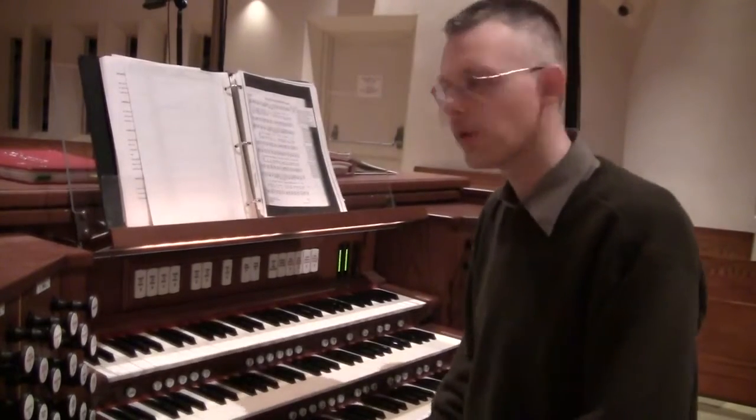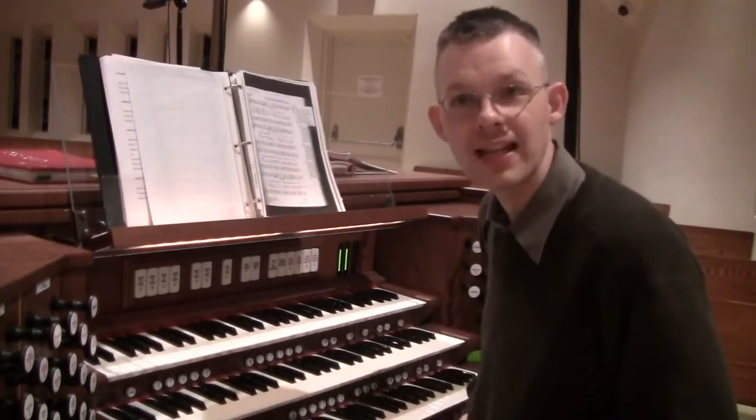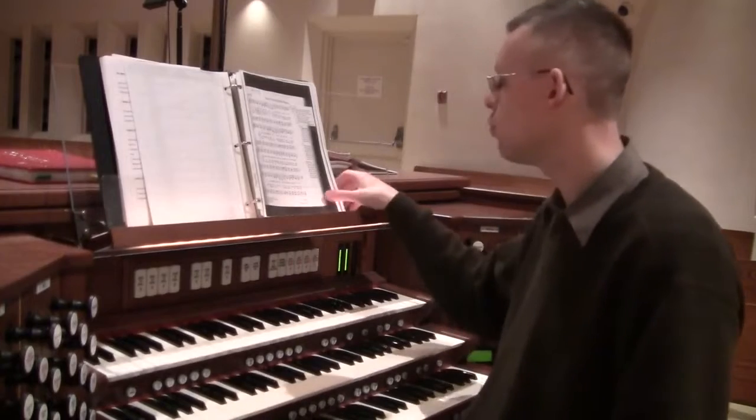Welcome to this week's Hymn of the Week. This week we have EOW 419, 'For All the Faithful Women.'